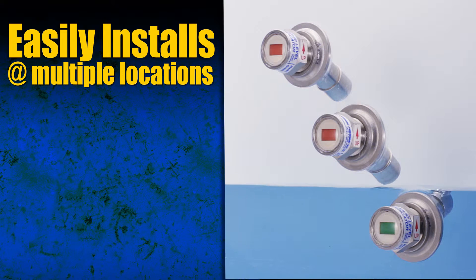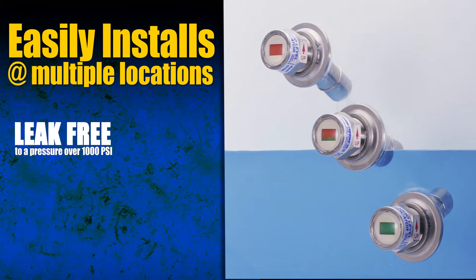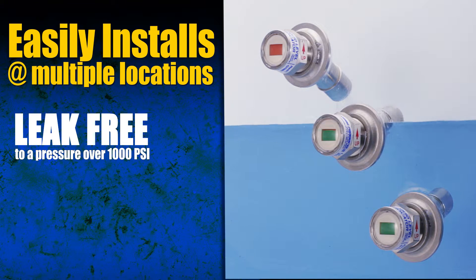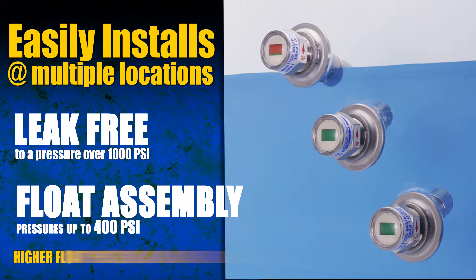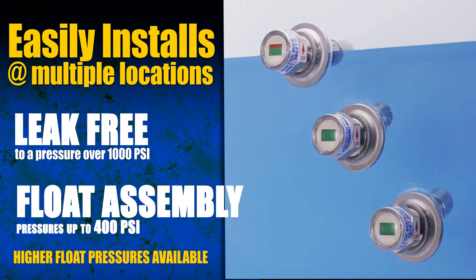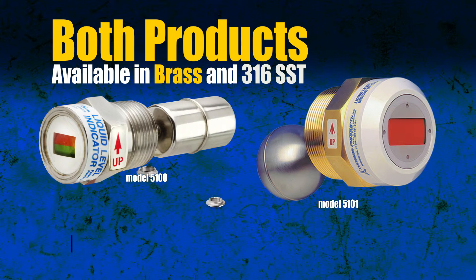Our patented design allows leak-free operation to a pressure over 1,000 psi, while our float assembly can withstand pressures up to 400 psi. All models are available in brass or 316 stainless steel.